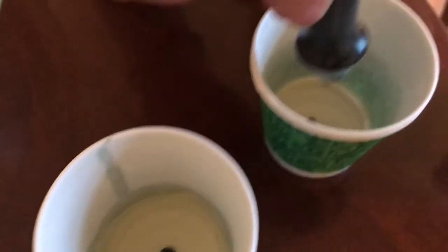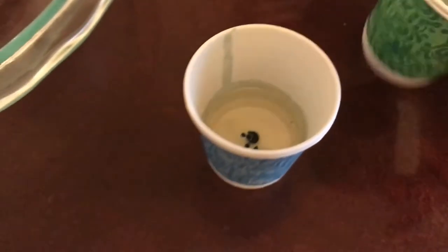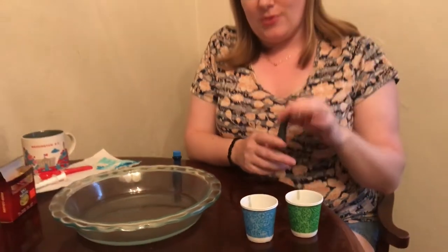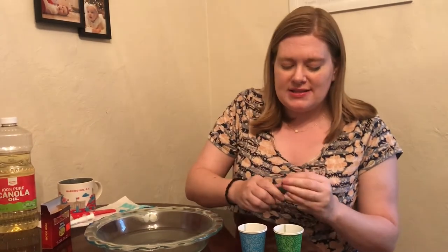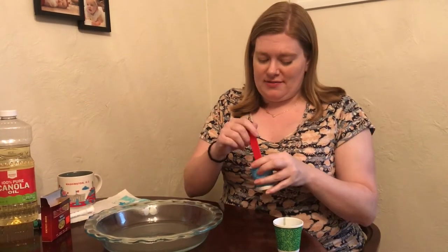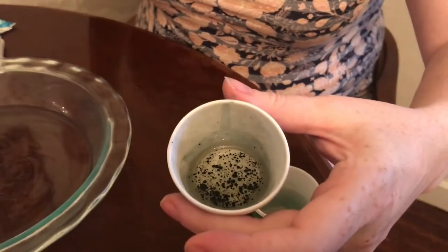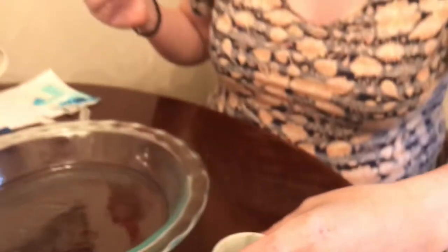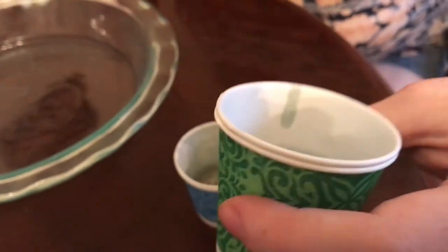Why won't it mix together? The oil and the food coloring are separate because food coloring is water-based, of course. So when you do this, you can see that it won't mix together nicely. You can test this by getting a spoon and stirring. I'm stirring really, really fast, but that just made it look really cool — it did not mix together. And I can do it with this one too. Same thing: looks really cool, but it's not going to mix together.